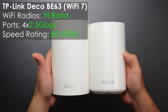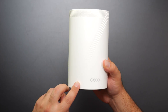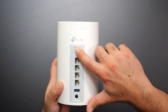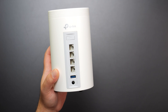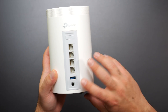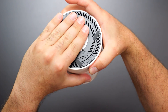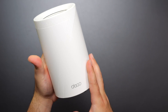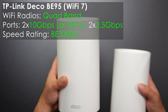The Deco BE63 is slightly larger than the XT70 Pro. Starting with the Wi-Fi 7 models, TP-Link started doing the signature '7' look which looks pretty cool. It has four 2.5 gigabit auto-sensing ports, a USB 3.0 port for sharing, a power port, a factory reset on the bottom, and cooling vents on the bottom as well.